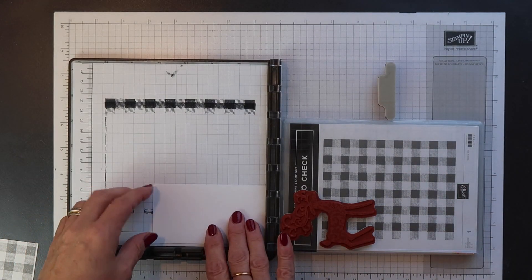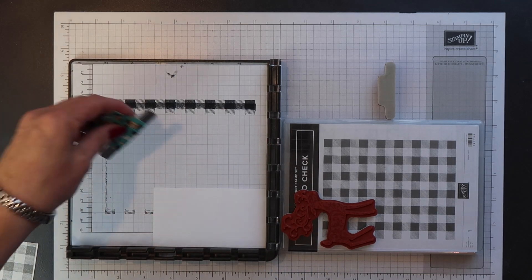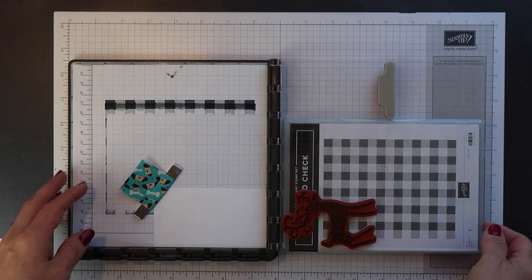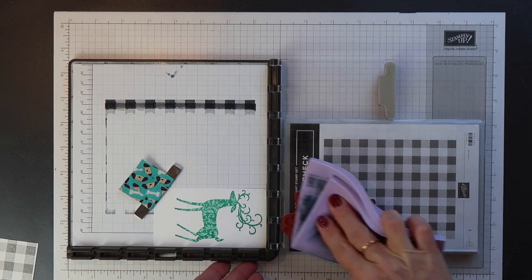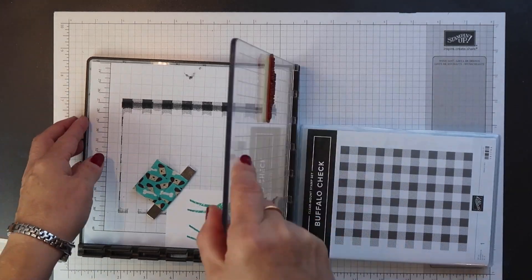On my other Stamperatus plate I've already mounted my deer, and on the reverse of that plate I've mounted the sentiment. I have another piece of normal weight Whisper White cardstock, positioned into the corner of the Stamperatus and anchored with one of the magnets. I'm using Coastal Cabana ink for the deer. I'll just clean off that stamp using my Stampin' Up Chamois and then flip that plate around so I can stamp the sentiment.